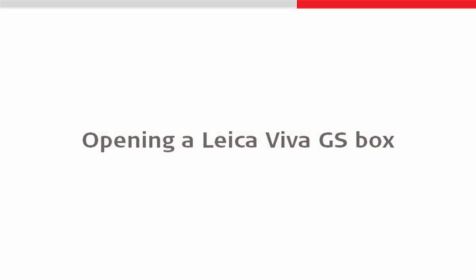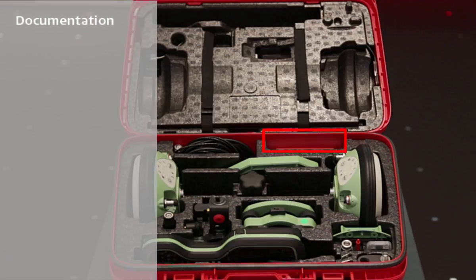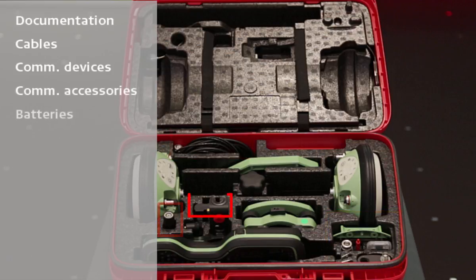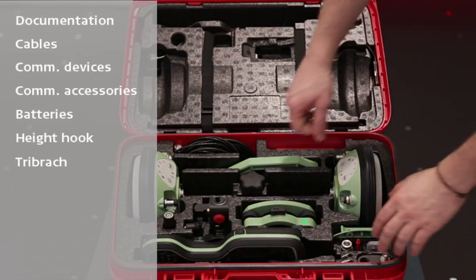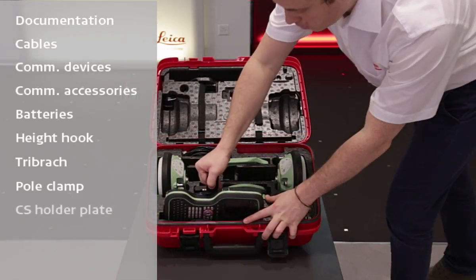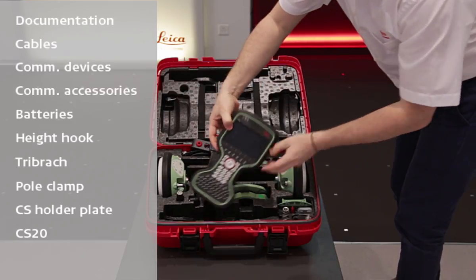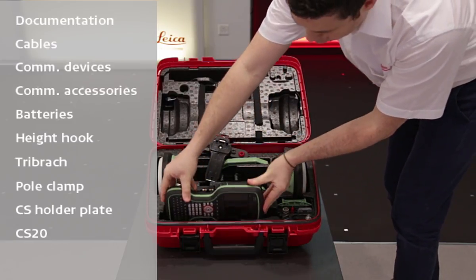We can now open the Leica Viva GS box and take a look at what is inside. There are a number of different components, including space for documentation, cables, communication devices, communication accessories such as aerials, batteries, components to measure the height of an antenna or mount an antenna to a tripod, as well as components to mount the CS controller onto a pole — including the pole clamp and the CS holder plate which is currently attached to the CS controller itself.